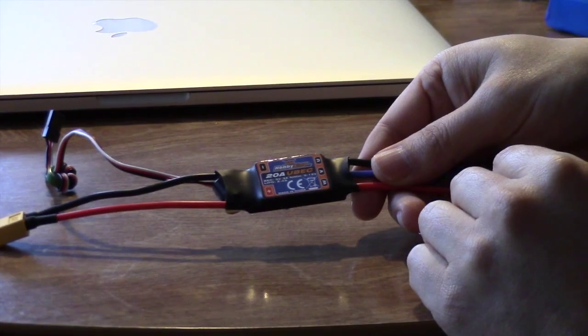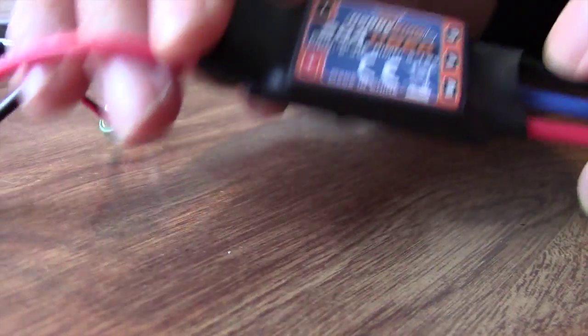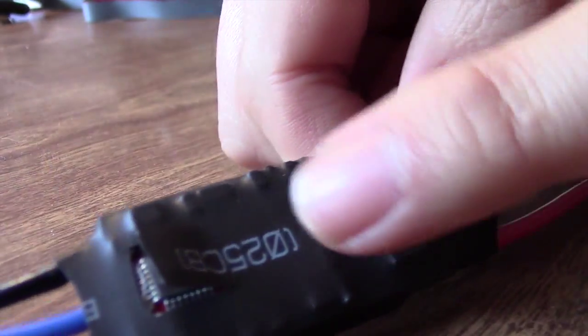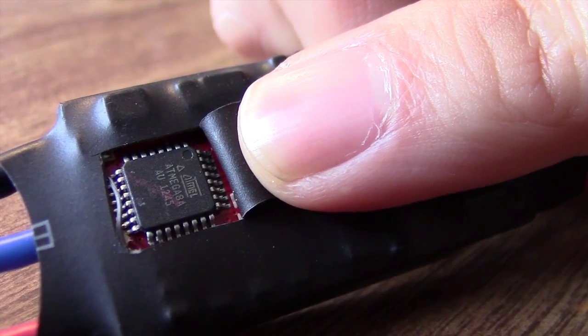Not all speed controllers can be flashed, but the ones that can all feature the Atmel microcontroller — the manufacturer is Atmel and the product is called the Atmega 8. It's essentially a little mini computer with its own built-in memory and processor, so any ESC that features this particular processor can be flashed.